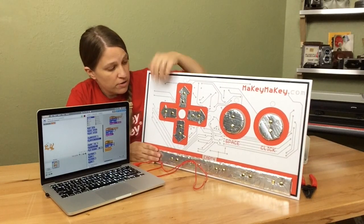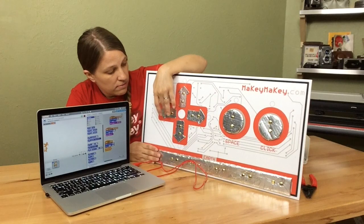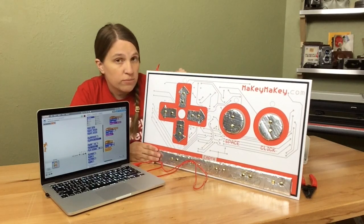And it says up, but if I press left, left, left, left, left, my Scratch Cat moves to the left.